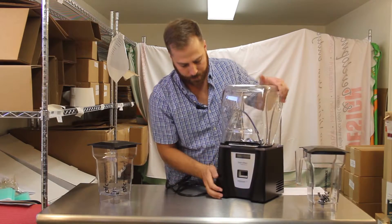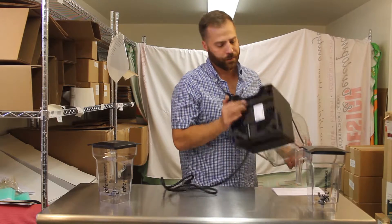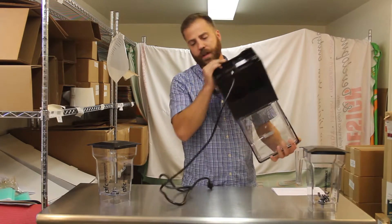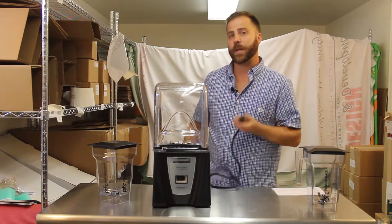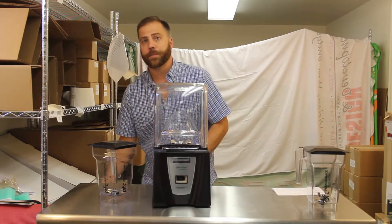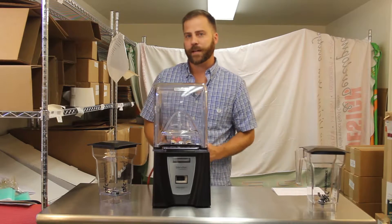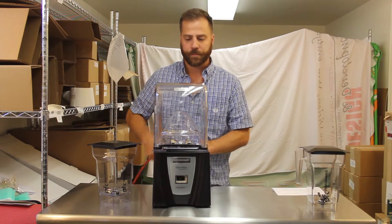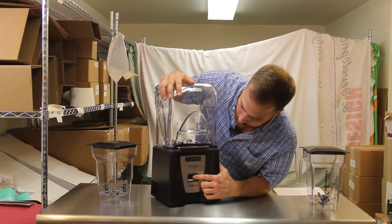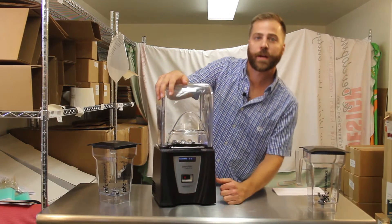This blender looks great. You're going to check over the ventilation grids to make sure that there's nothing blocking them — this will prevent your motor from overheating. You're going to plug your blender into a 20-amp dedicated outlet. Dedicated means there's nothing else on that circuit. Once your blender is plugged in, you can simply turn it on and you're ready to start blending.